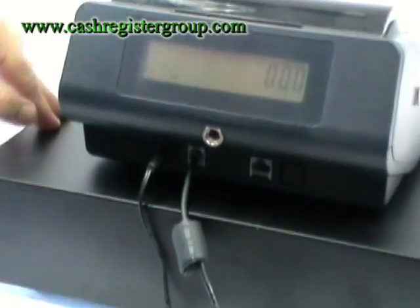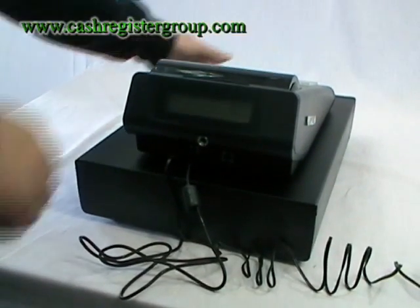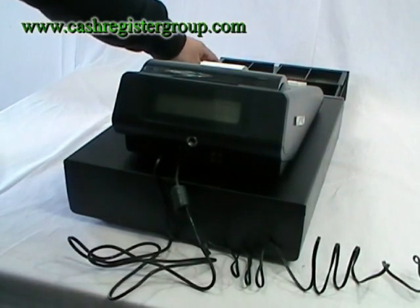To check the machine is OK, press the no sale button and the drawer should open up. And the drawer has opened up.